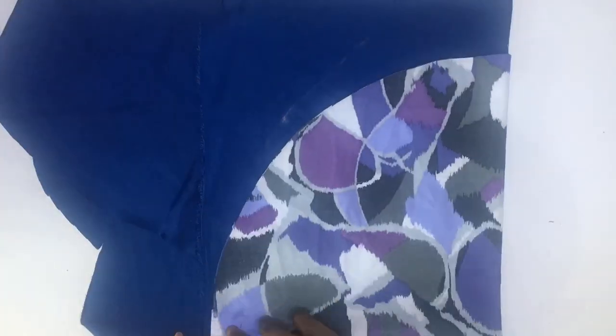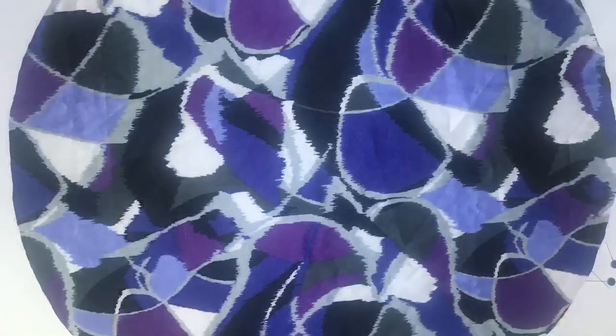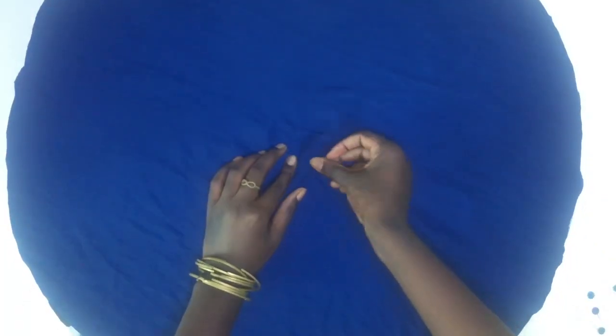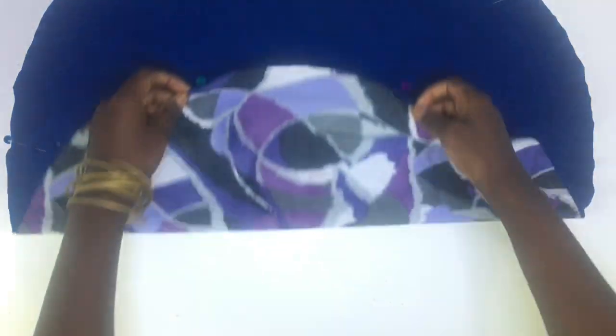I brought in another fabric, laid it out, and placed my previous cutouts on it. I have my first fabric with its right side facing up. I'll also be placing the other fabric onto the laid out fabric with the wrong side facing up, then pinch the two fabrics together in several points to make sure they are secured.